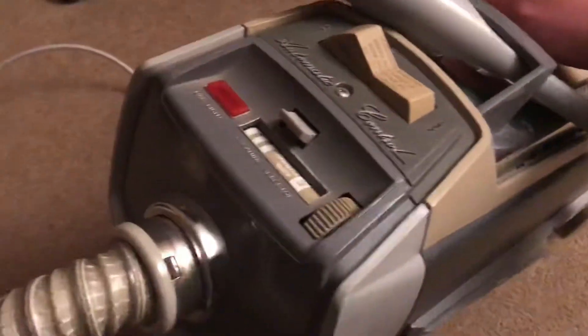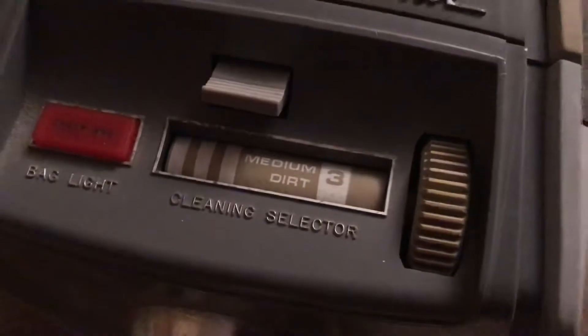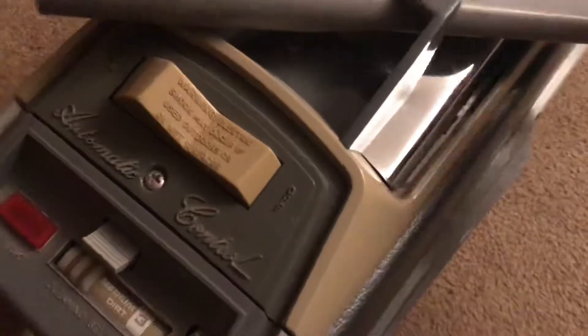So here's the machine. Here's the front end with the automatic cleaning selector here. It's got the bag light, and it'll eject the bag when it's full. It didn't eject the bag for some reason the last time, but I know it works. There's the power switch.